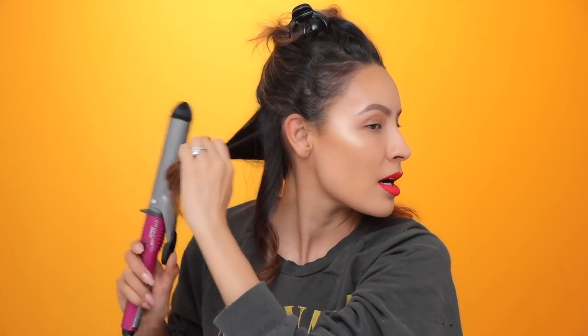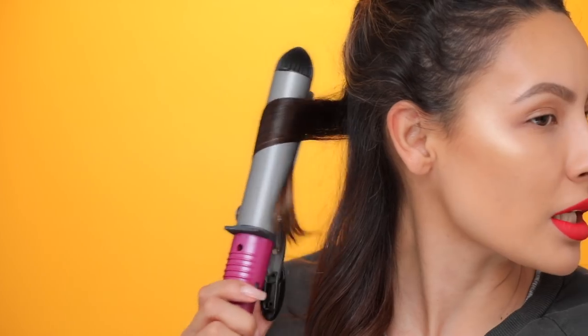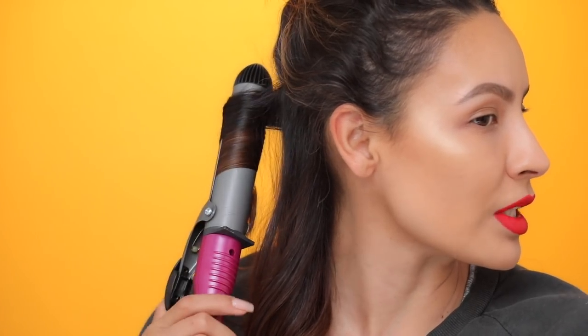As you guys can see, this curling iron in two seconds took out the frizz. I have no product in my hair — I probably should have heat protectant, but half of the time I'm too lazy. I don't hold the curl in the barrel for very long because I don't want it to get too curled. Just throw it in and keep it moving.